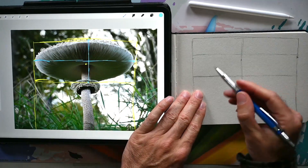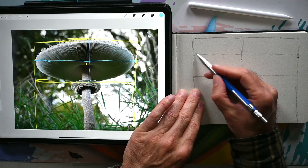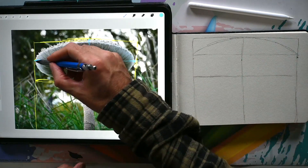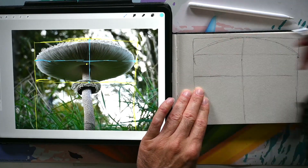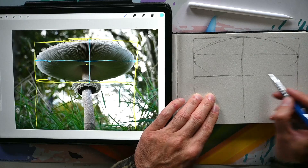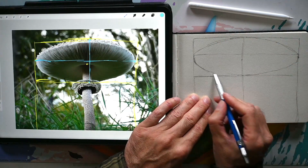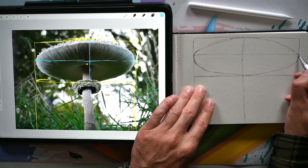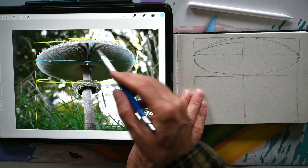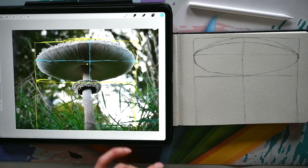Now I can draw in my mushroom. What I'm looking at first of all, I'm noticing that here it is quite angled, and here too. I'm going to draw that in first, and do the same on the right. Then I'm noticing you get a different curve here, a different curve there, and then it curves to this point. Starting at these points and curving that in — there we have the basic shape. With this one, the body is on top, so I'm just drawing that in.